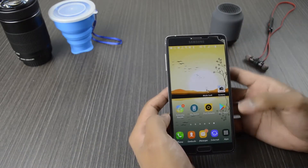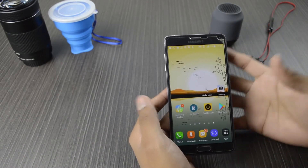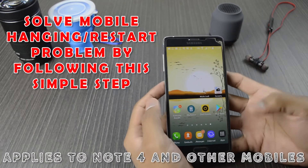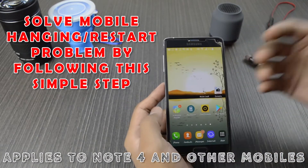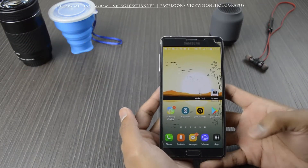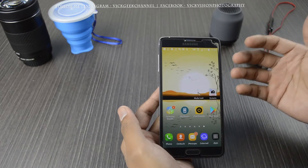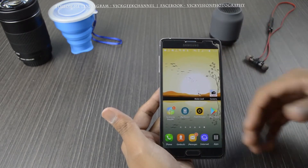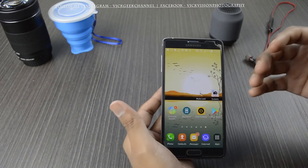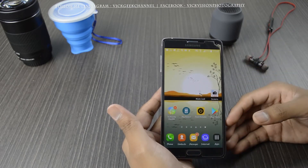Hello everyone, welcome to another video. If you have been facing any problem with your mobile phone lately, especially with the Note 4 after the firmware update, then this video might be helpful to you. Let me know in the comments if this method worked for you and is running your mobile smoothly as before. This might also be applicable for other mobiles that keep hanging or restarting.